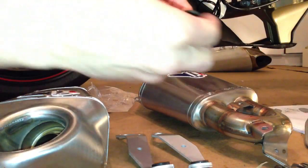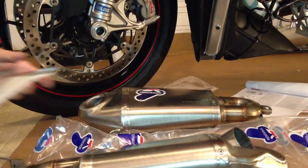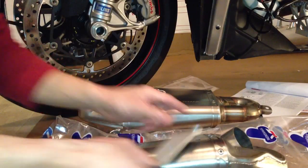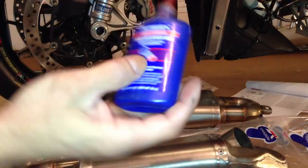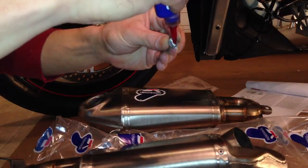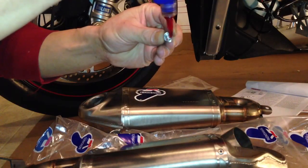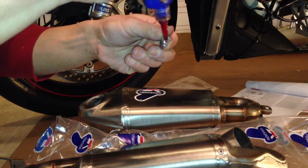I'm sure we'll be putting that right here. I'll install the brackets for the Termignoni slip-ons. I'll place a small amount of Loctite on each screw — not too much, just a little bit, just to hold it securely.